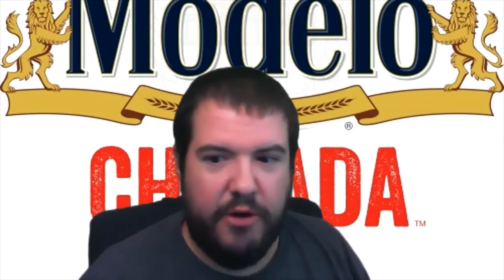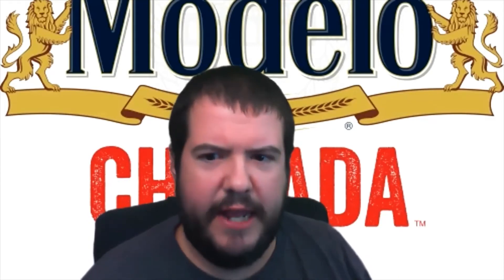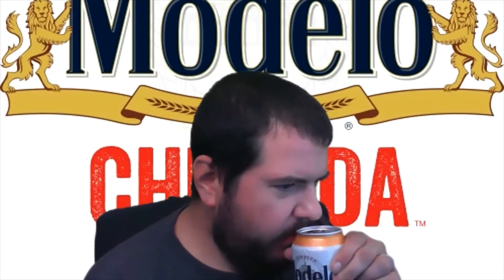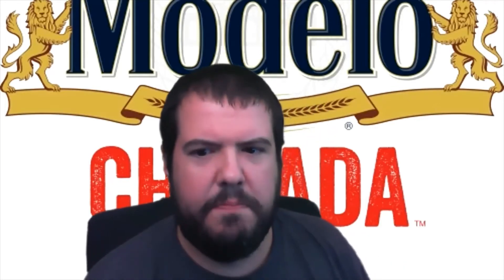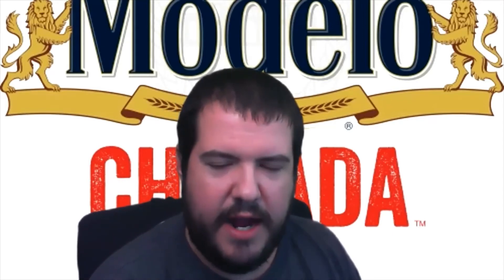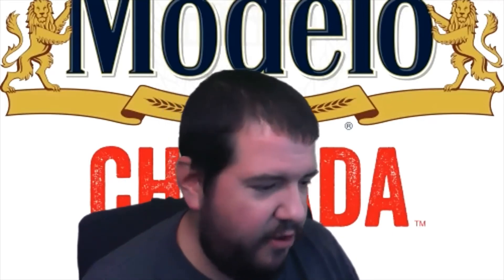Okay, so this one — the mango is very present. You can't really smell the lager itself. It smells kind of sweet with just a little bit of that hoppy beer scent to it.